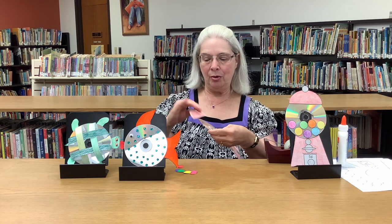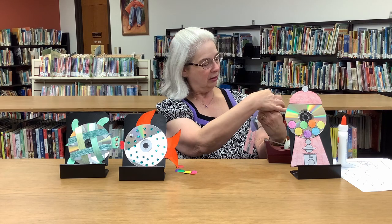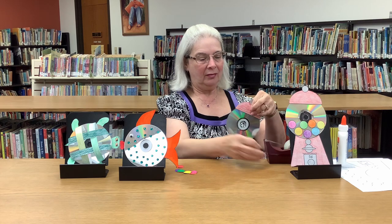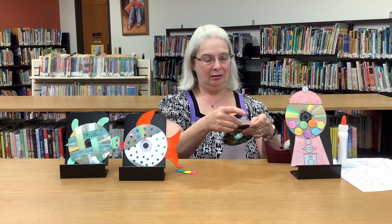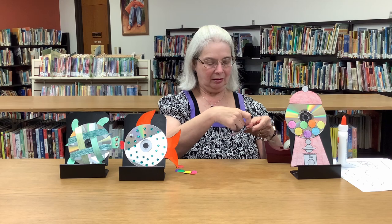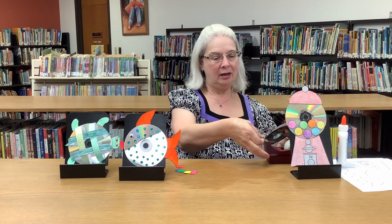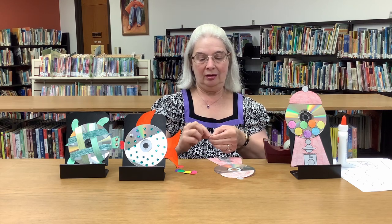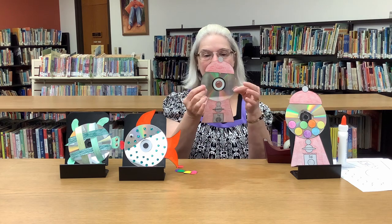Then you take the top part and put that up here. Kind of line that up and put some tape on the back. You might need a little piece in the front to hold it down — you can do a double-sided piece of tape so it lays nice and flat.